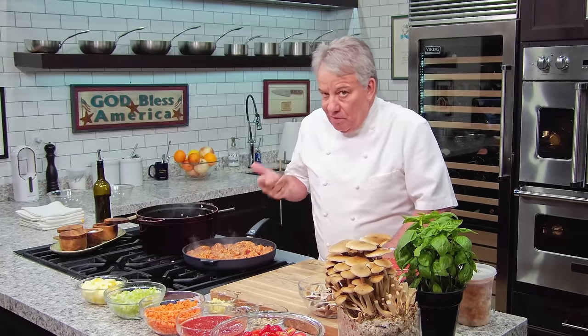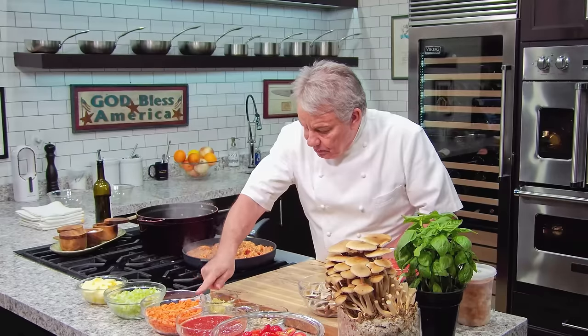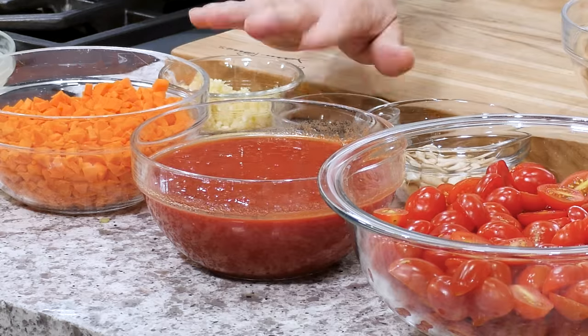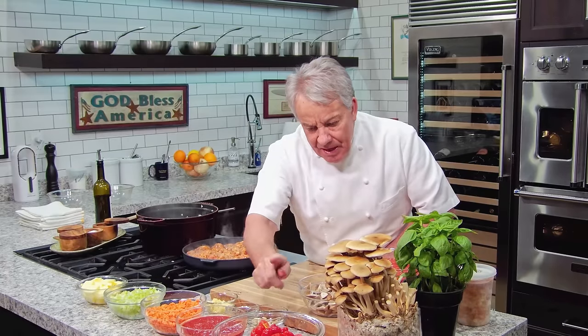That sauce is going to cook for about an hour and a half — maybe an hour, depending on the tomatoes. If the tomatoes are nice and sweet, you're good to go. Cherry tomatoes are great when they're nice and sweet — the little skin releases a lot of pectin, and the pectin is going to help thicken the sauce.